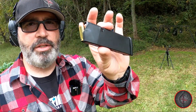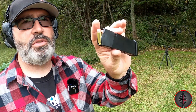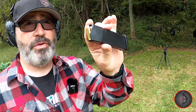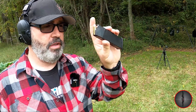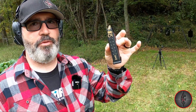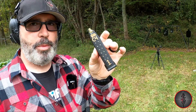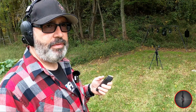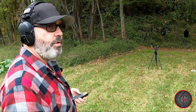The 10mm is one heck of a cartridge. This is what the .40 Smith & Wesson was derived from, and this is the more powerful of the two. It's got a lot of applications, mainly for hunting, though of course it is for self-defense as well. This magazine is a lot wider than the 9mm, .40, or .357 Sig mags for the regular handguns.